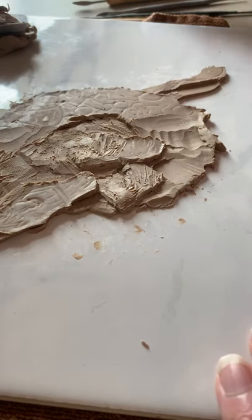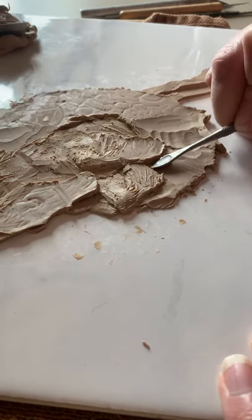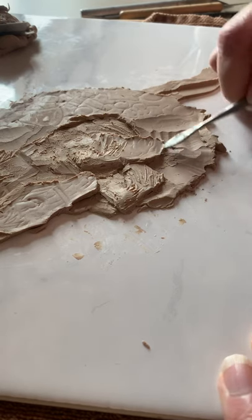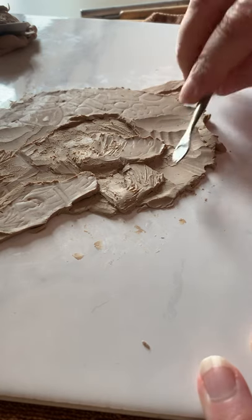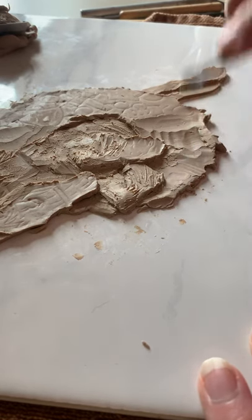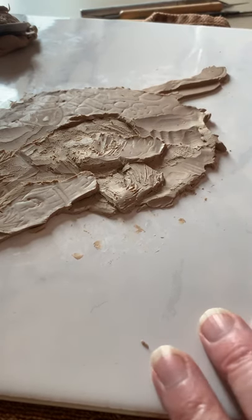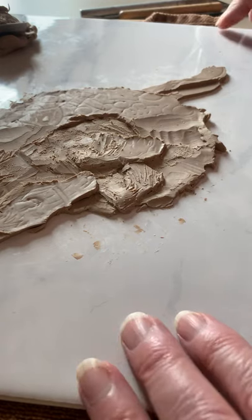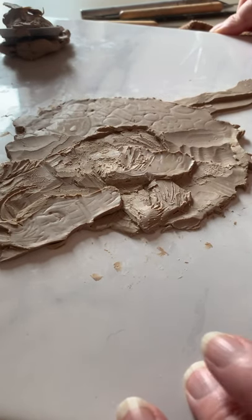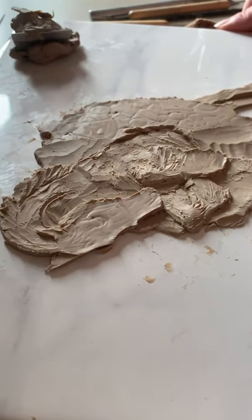I've seen other people work where they'll actually make layers on another tile — roll them out and cut the individual pieces out almost like a little cookie cutter. That's cool too. However it works for you is how it works. That's what's so great about clay: you can add some, you can take some away.